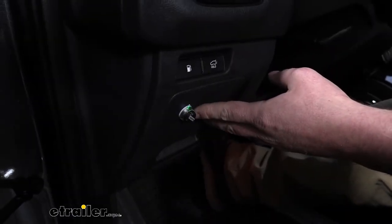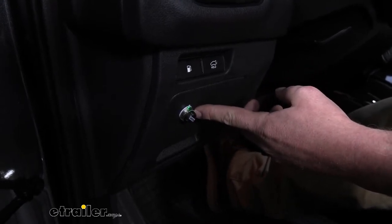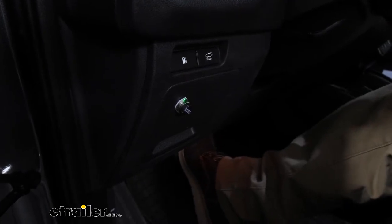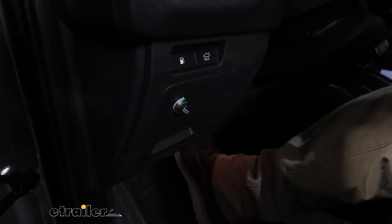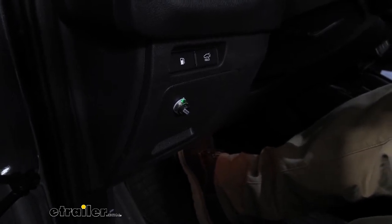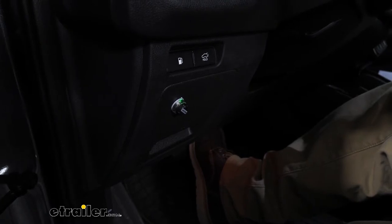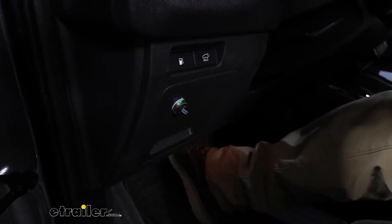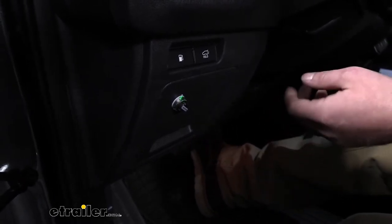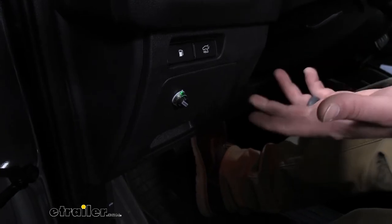This is a proportional style brake controller with the ability to stop trailers with one to three axles — more than enough for the Kia. What it means to be proportional is the harder you apply the brake in the Kia, your trailer is going to match it. For example, if you come to a rolling stop at a light, you're lightly on the brake and the trailer does the same. On the other hand, if you need to stand on the brake pedal at highway speed, the trailer matches that too, so you won't feel it pushing or dragging you.